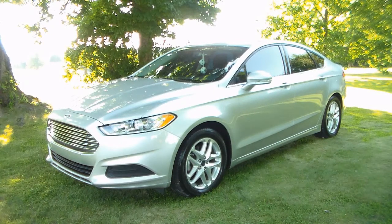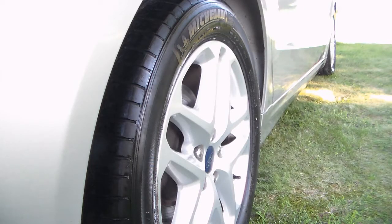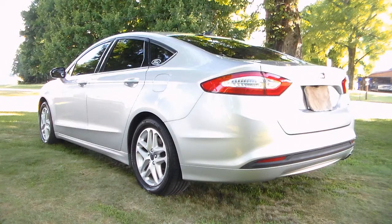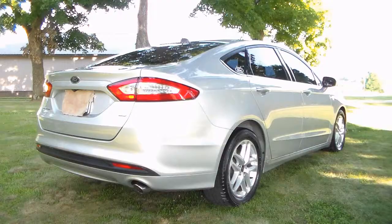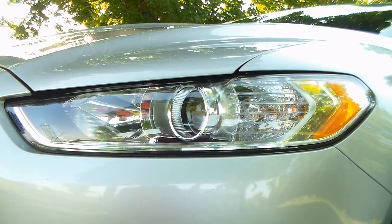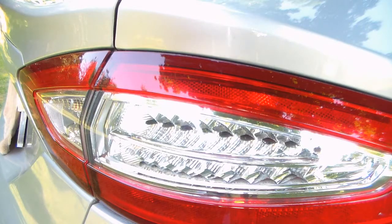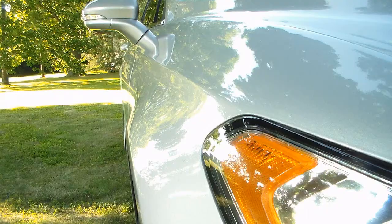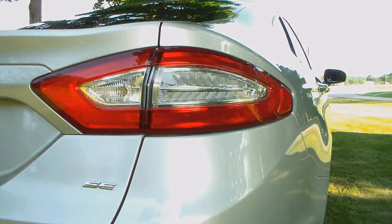I finished waxing it, went ahead and put some Black Magic Tire Wet on the tires, and sprayed a little Ultra Pro Shine on all the black plastic to make it all stand out. I am done - I'm calling it a day. I think I put about five hours into it. Just basic Turtle Wax and Black Magic products - I've always had good results with Black Magic. They used to make a wax but it's not available in my area anymore. Hope everyone's having a good week and thanks for watching.